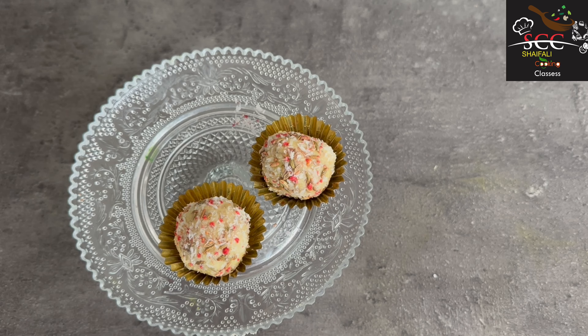Now I have 40 grams of chocolate. I will add half. This ingredient is easily available in the market. If you don't get it, you can also make it with paan essence and Gulkand.